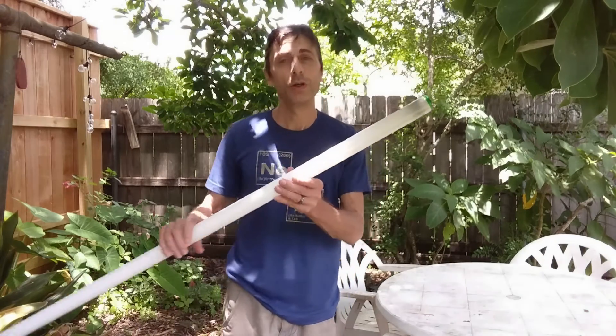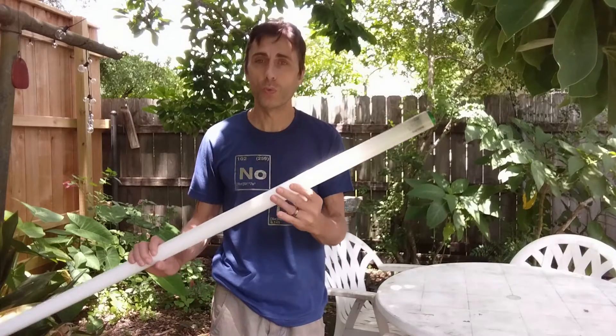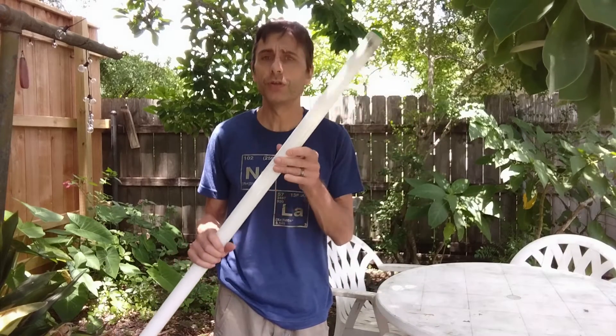Hi everyone. Today I'm going to show you how to cut a fluorescent tube, preferably a tube that no longer works. The reason for wanting to do so might be various — for example, in my case I need to cut tubes in order to build a CO2 laser.